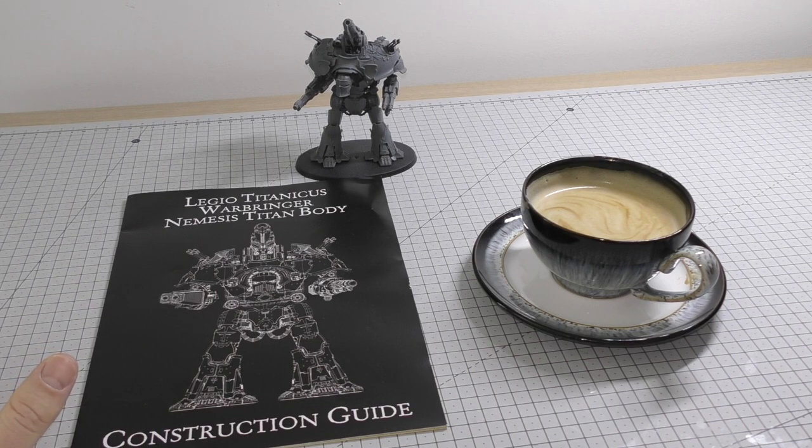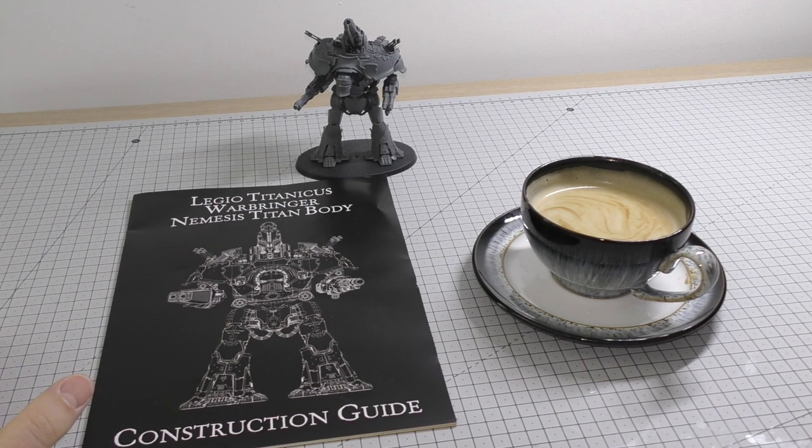Unlike the Warlord Titan where I prepared all the parts, sprayed every single part individually — there's probably like 300 to 400 parts — and then constructed it all, with this kit I will be constructing the main body, leaving out all the armour parts, then spraying the main body and trying to paint it. It's difficult for me because I'm such a perfectionist — I like to paint every single bolt individually. You can see that on the Warlord Titan where I've painted each bolt in mithril silver, put a bit of Agrax Earthshade on it, then done a little highlight on every single bolt.